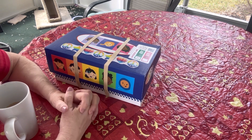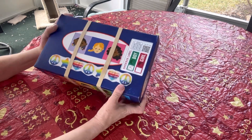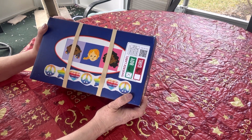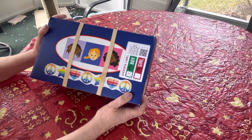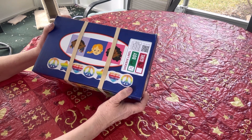Hi friends, welcome back to my channel, V Swain's Shoebox Sundays. This box was packed for a boy in the age range of five to nine, and the theme of this box is fun and games, retro style.